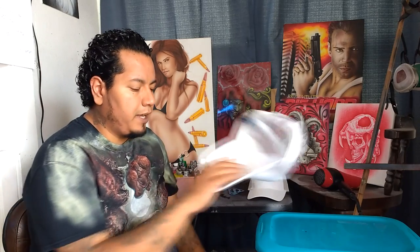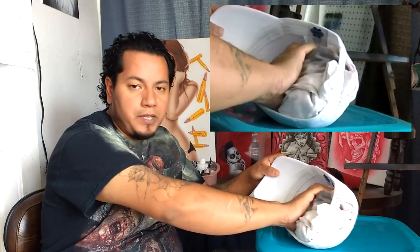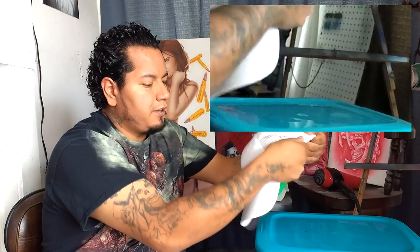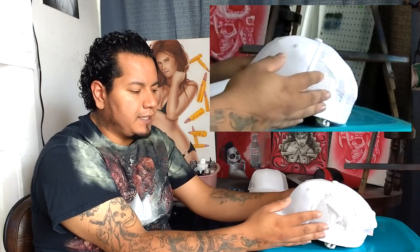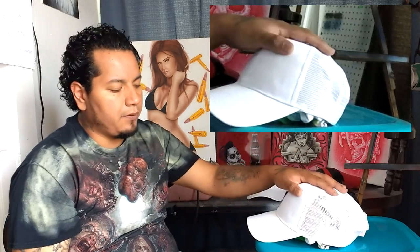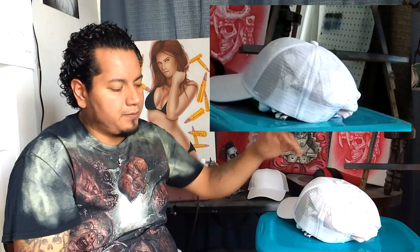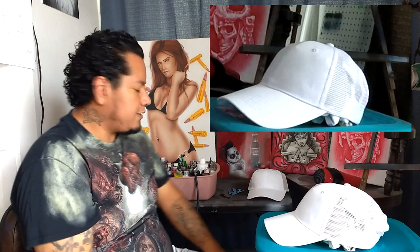First off, we're going to start by stuffing the hat. The last thing you want is the hat to blow away while you're painting it. I take some old rag shirts — just shirts laying around — and stuff them inside like so. That'll stretch out the material and give the hat some weight. I've seen people use mannequin heads but the hat moves around on those. This method is the simplest and it works the best — stretches the material, gives the hat weight so it won't blow away.